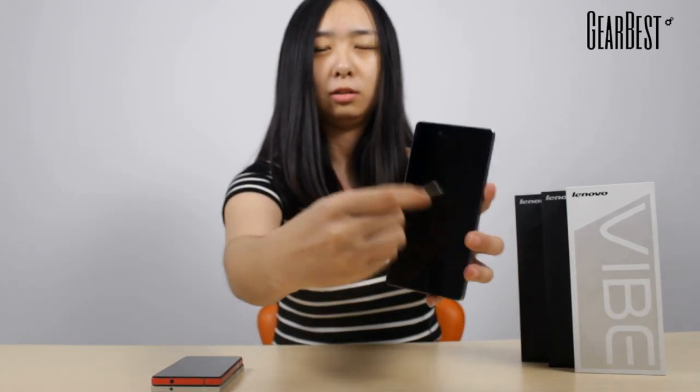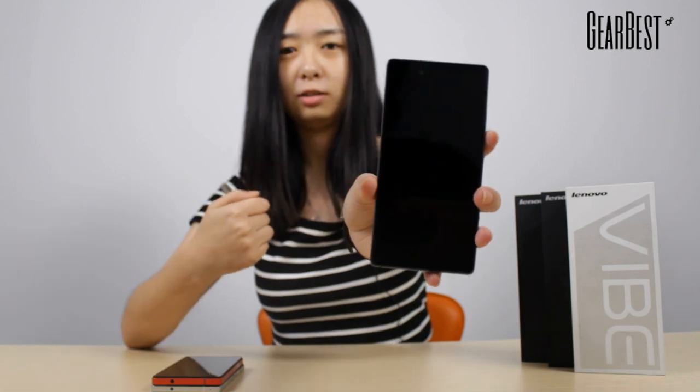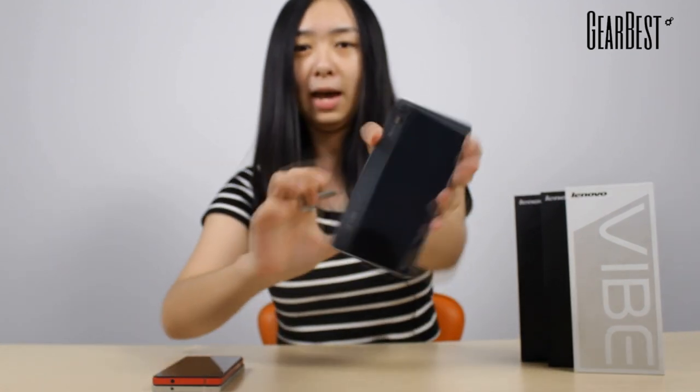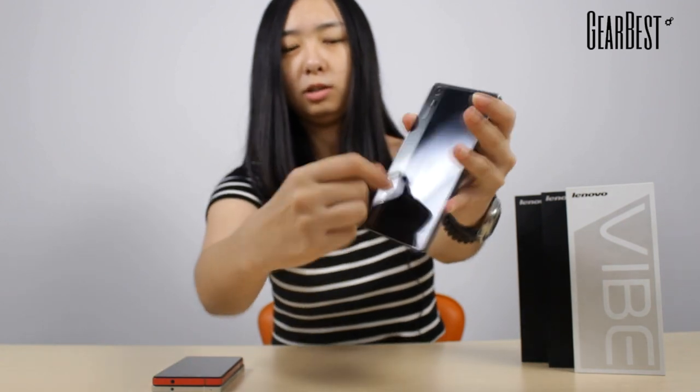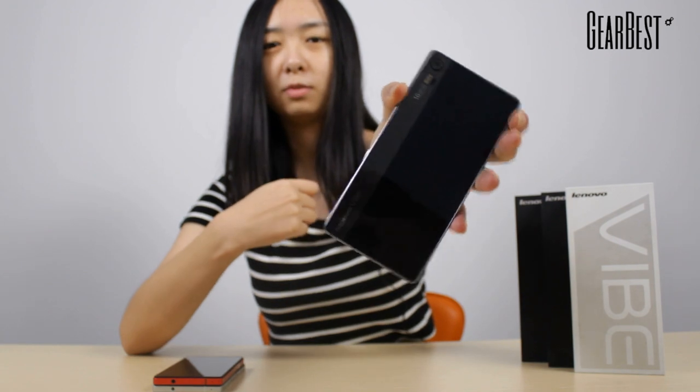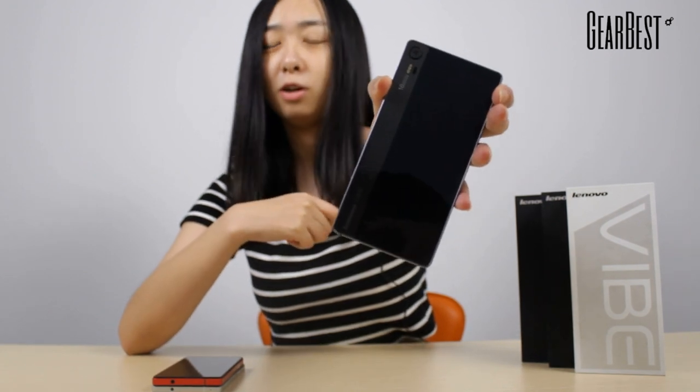So let's do an experiment. This is a key and this is the phone. I'm going to scratch it very hard. And look — perfect. Now the back — I'm going to scratch it. It didn't get hurt at all. So actually you don't need to add a screen protector at all.